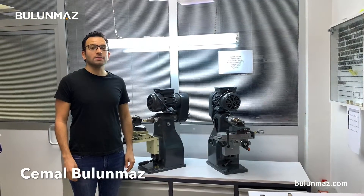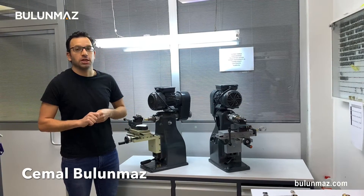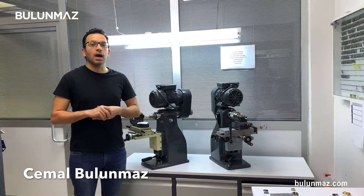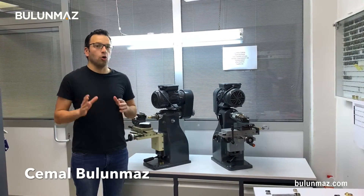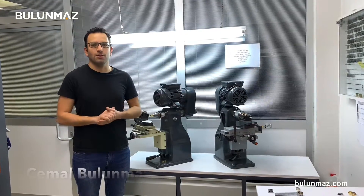Hi everyone, I'm Cemal Bulunmaz, your jewelry professional and you are here on Bulunmaz YouTube channel. Today we are starting a new series of videos. I will introduce you different Pazalux diamond tools on different wedding rings so you can know more about our variety of tools.